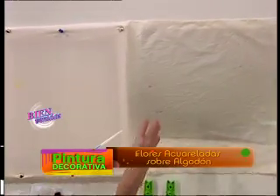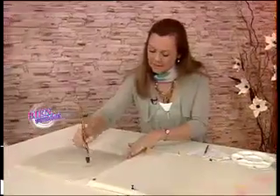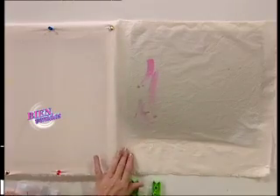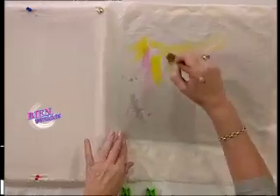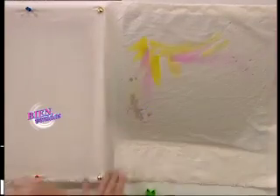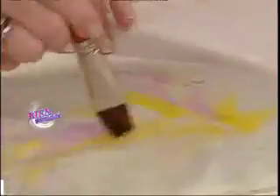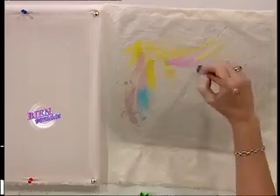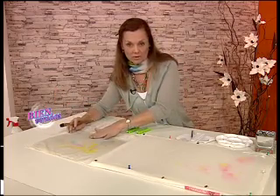Esto es lo que hice sobre la camisola: humedecerla previamente y luego aplicar algunas pinceladas de color suave, en este caso rosa, generando unas nubes delicadas de color que van a funcionar como fondo de un trabajo floral. La pintura se dispersa porque encuentra la tela húmeda y se va degradando. Lo vamos a dejar secar naturalmente y va a generar un fondo con tonalidades variadas, sobre el cual después vamos a trabajar con flores y hojas.